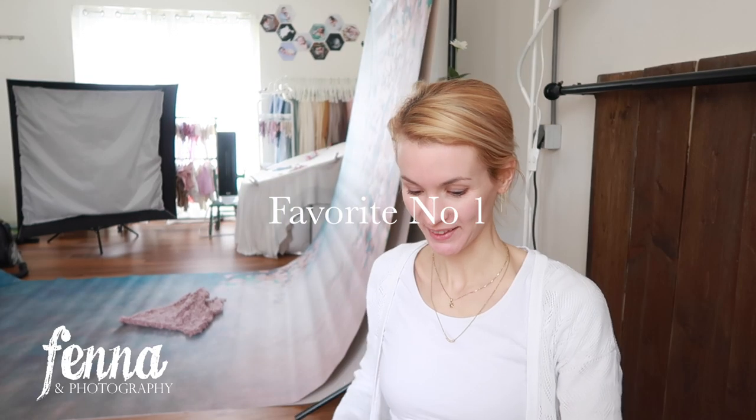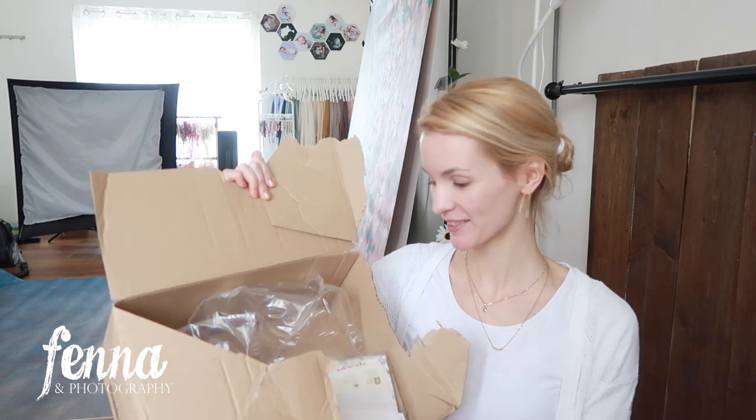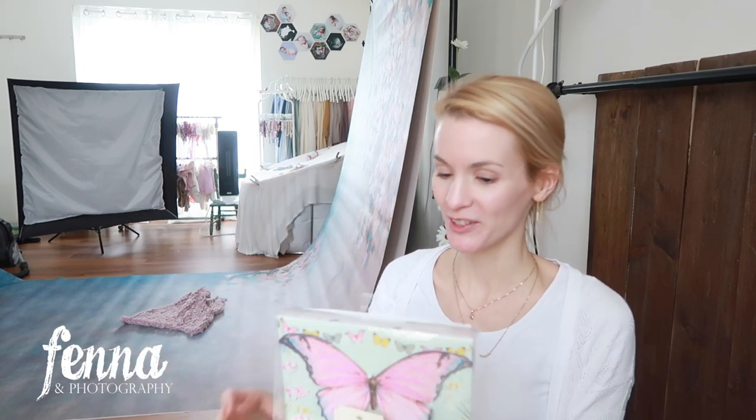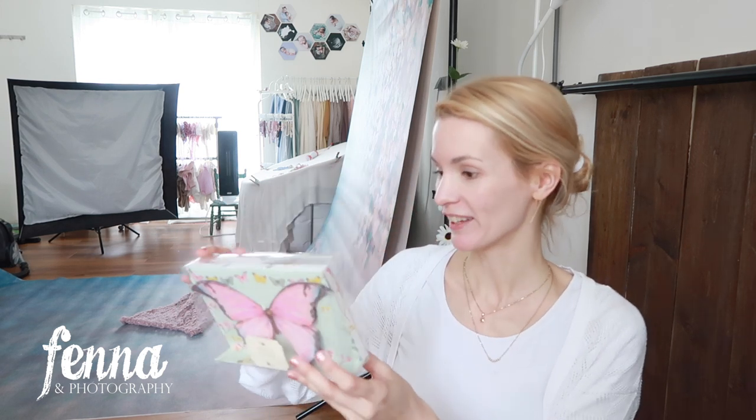I have something I want to show in my favorites video — I have two items, and I already know it's a favorite because I got two of these and already unboxed one. It is a butterfly garland.